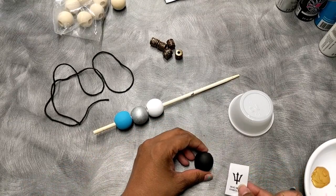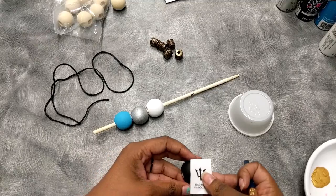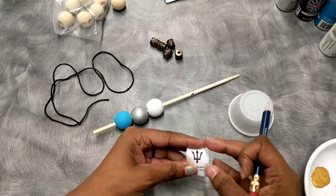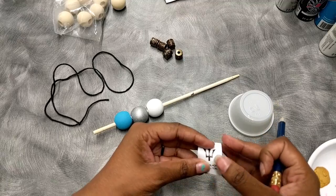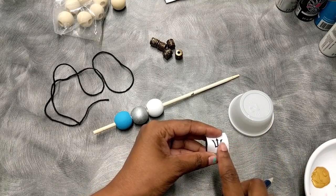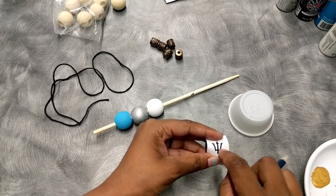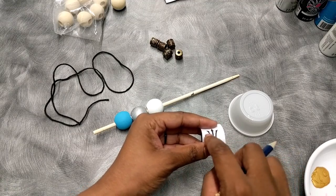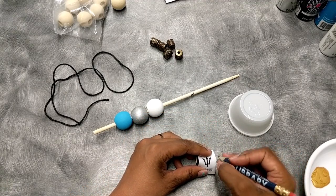Once you do that, you can put the symbol against the bead and when you trace the symbol, it's gonna end up on the bead.